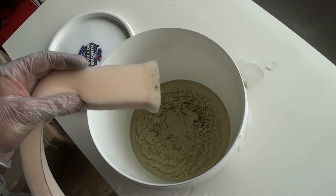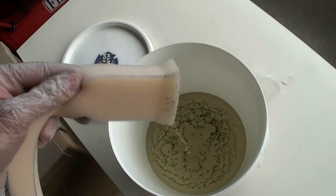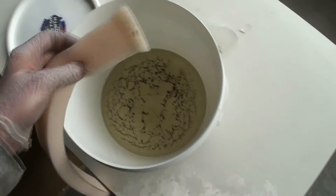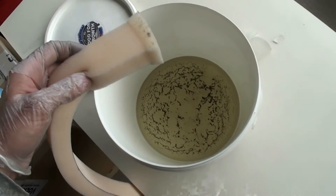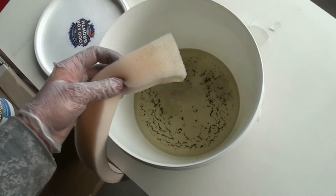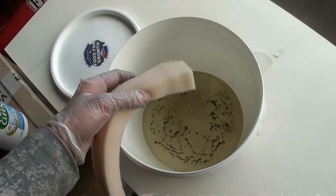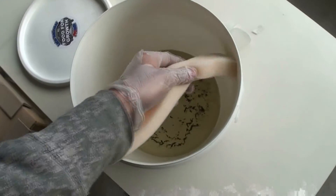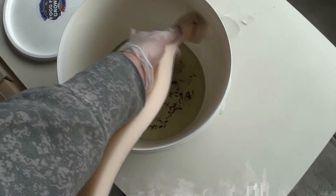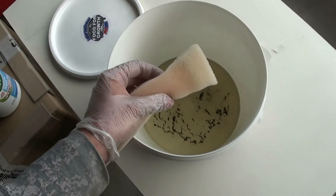Yeah, it's expanded. I don't know how that will affect it. I think it's just expanding it, which isn't so bad. I was worried that it might fall apart or something, which it doesn't. It's just become really soft and expanded.